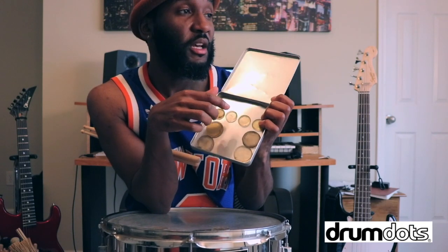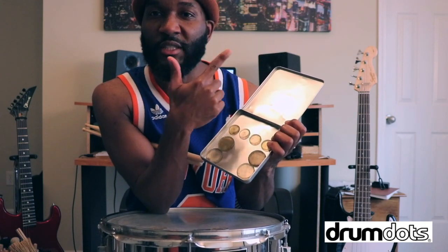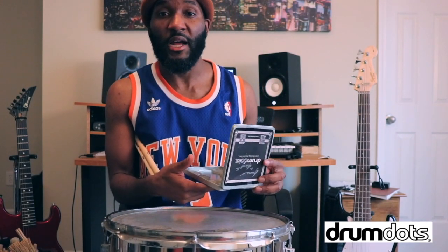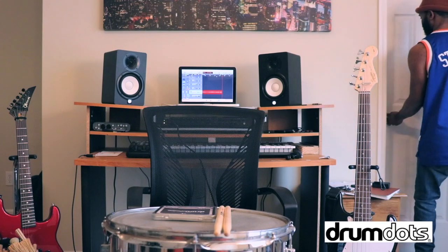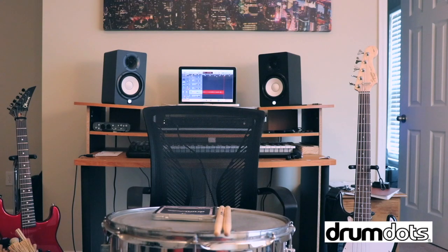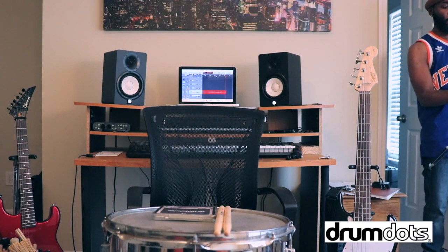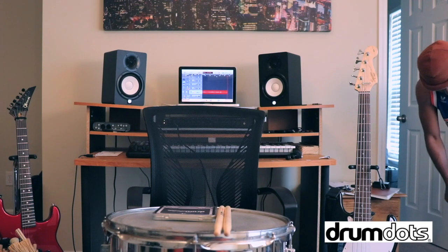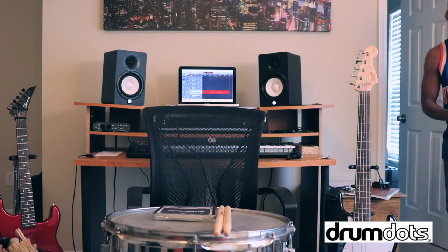They have Drum Dots that come in different sizes. You've seen the big ones. There's some small ones right here too. This Drum Dot is so dirty — I'm cleaning that one first. You've got the big ones and the small ones. I use the big ones mainly on snares, and when I want to put a Drum Dot on the 10-inch tom, I'll put a small one on there. Because when you put the big one on the 10-inch tom, it just makes it sound like paper. So get the small ones for the 10-inch.